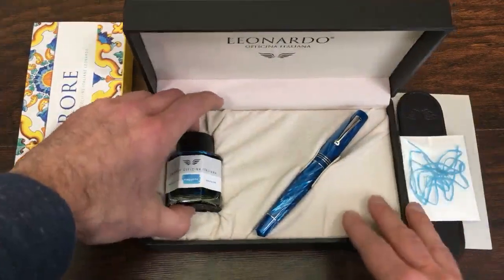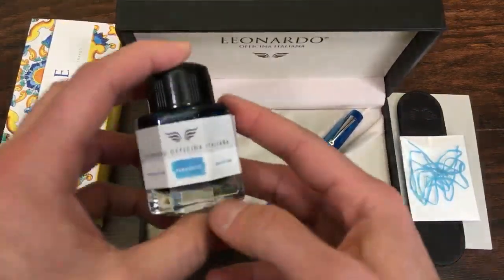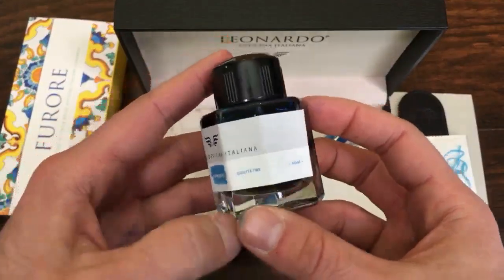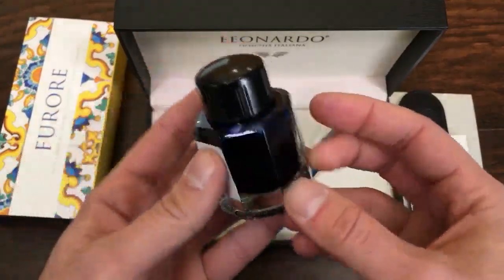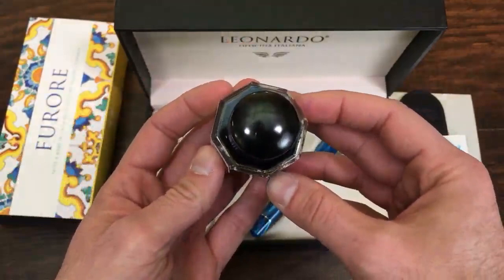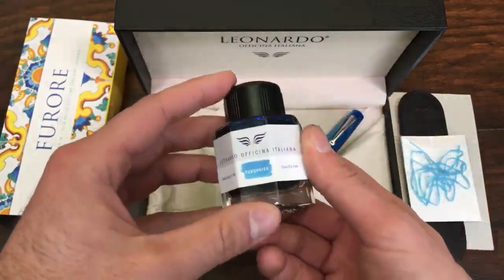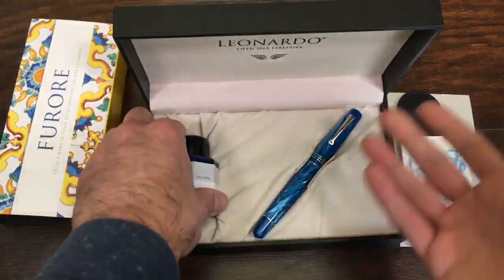We have a bottle of ink, which is a beautiful matching turquoise ink. This is 40 milliliters in a nice hexagonal or octagonal bottle of ink, and of course the pen.